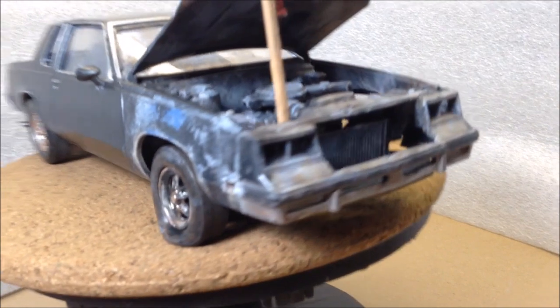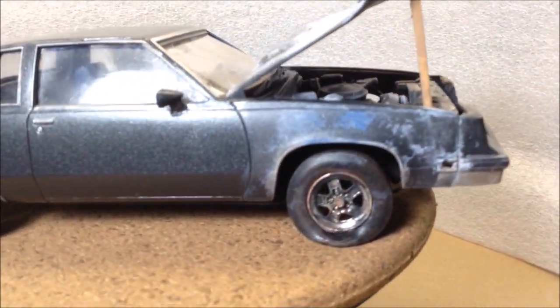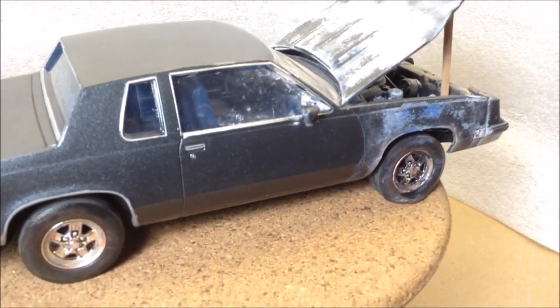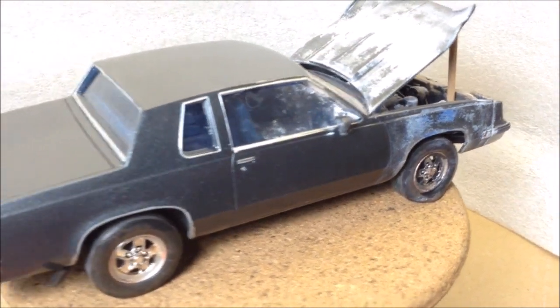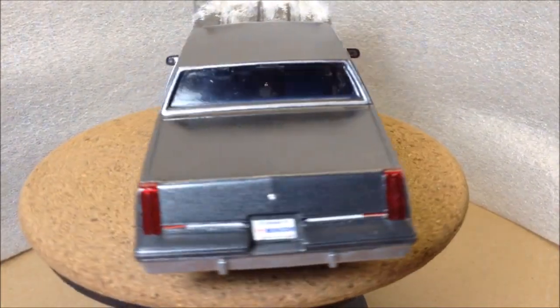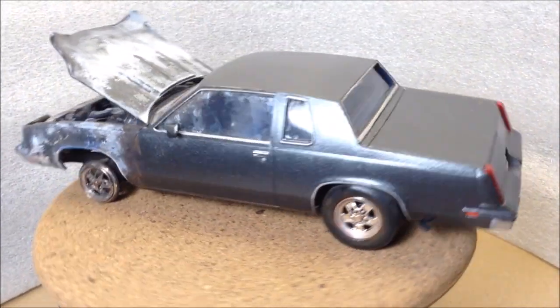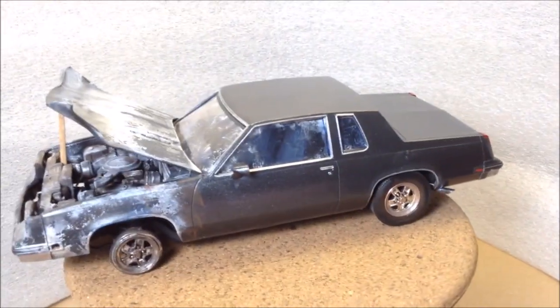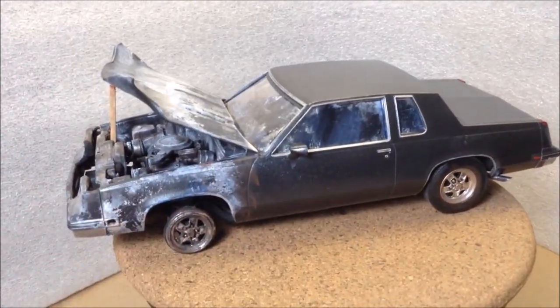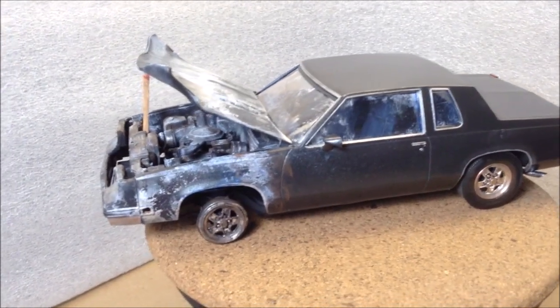I drilled out the headlights and the side marker lights. There's a little bit of coloring on the fenders there to show the wear, burn, and tear. The back is pretty much left alone. I've sealed the back part in Future, and the front part for a matte finish I've sealed with LA Totally Awesome Mop and Shine.